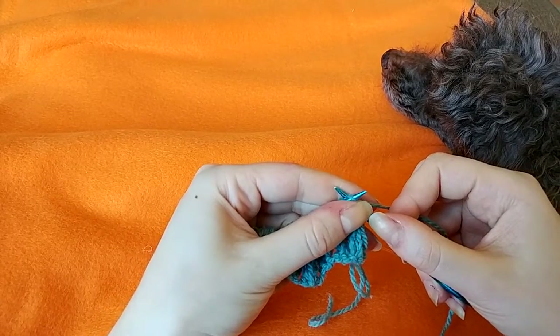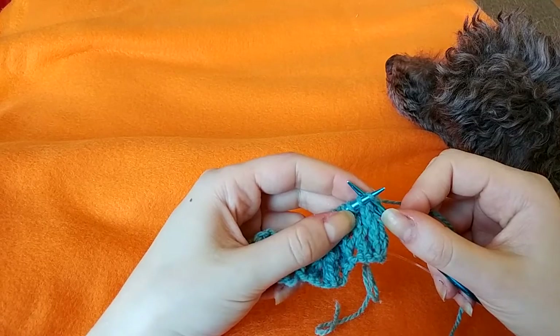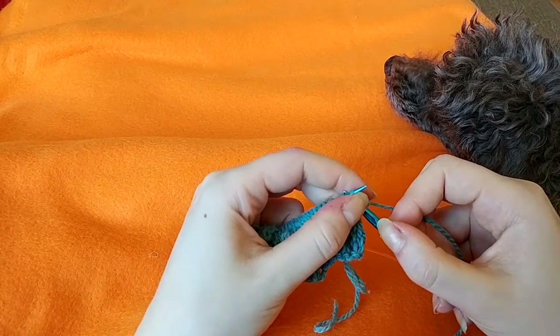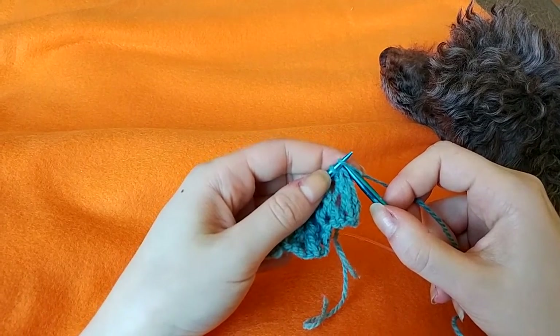Hi, I'm Zandi from SoIMakeStuff.com and this is a demo of the bind off row from the Hudson Valley MKAL as requested. Please excuse the dog — she won't let me sit on a chair with a blanket alone.